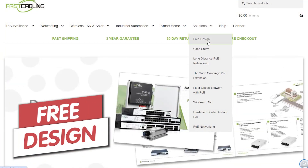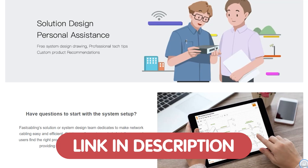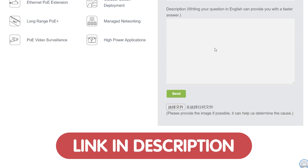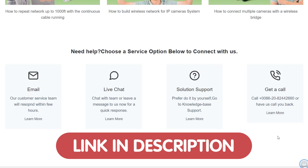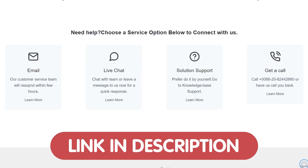Well, stick around, because we've got a robust solution just for you. And if you're eager to optimize your own Wi-Fi setup, I've got some great news. We're offering a free tech consultation for all of our viewers. Simply drop us a message through the link down in the description box below, and our team of experts will reach out to you. Let's make your tech go to the next level together.